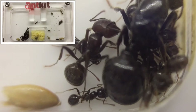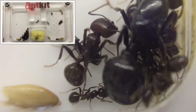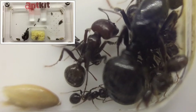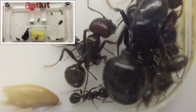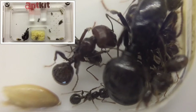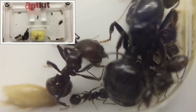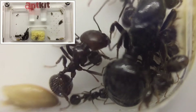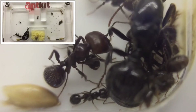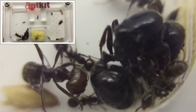Their diet mainly requires seeds — dandelion seeds, grass seeds, organic bird seed. This can be complemented with honeydew, sugar water, and insects such as fruit flies, crickets, and dubia roaches. Be careful with liquid food sources as this species can drown particularly easily, so always provide cotton wool to prevent this.